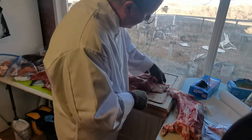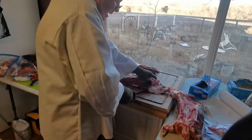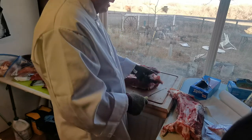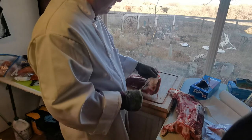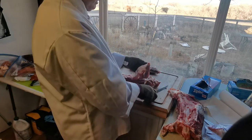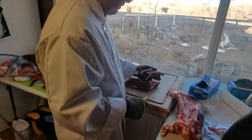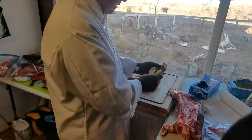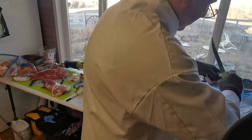On this piece up here, see all that sinew? That's actually perfect — don't worry about it. It's got the fat and the sinew in it. It will make really good hamburger meat, so just put it in your hamburger pile.